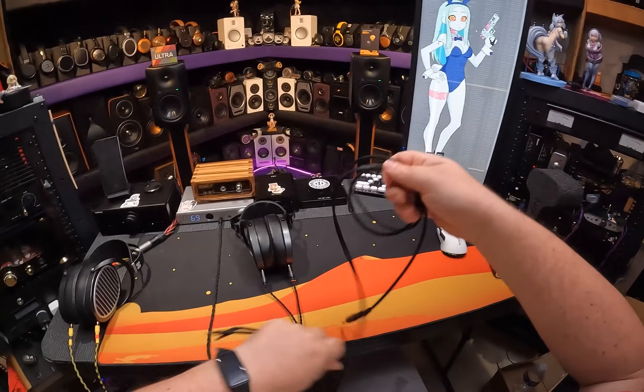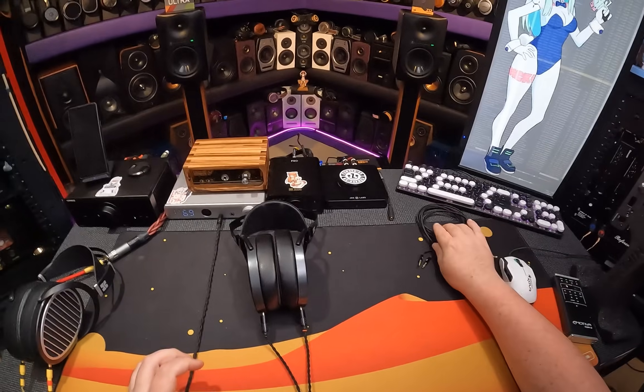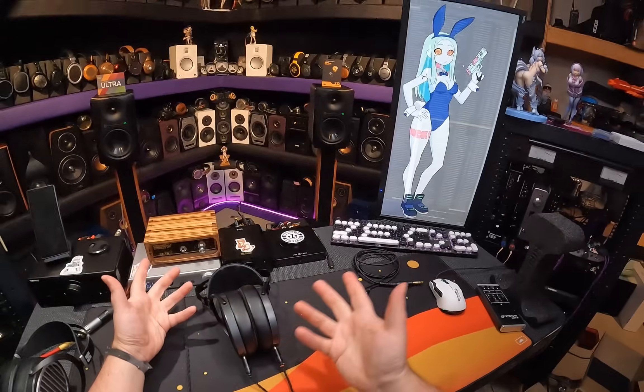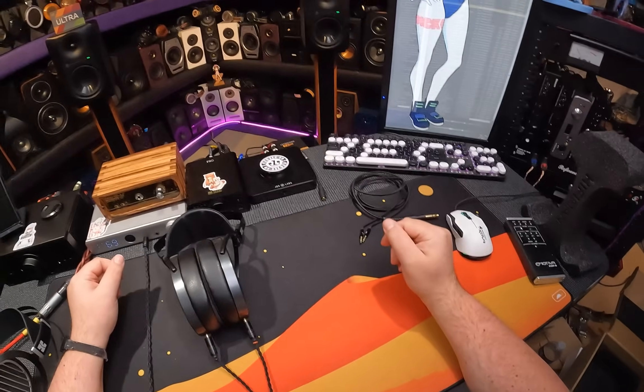So immediately you're going to get these headphones and immediately buy something else. Maybe that's what they expect. Hi-Fi Man thinks of themselves as a very high-end brand, and they expect all their clients to be very high-end people who would never dream about using a stock cable. So why even bother including ones that just give you the shit? Or they could give you better shit and then I'd praise them for it.